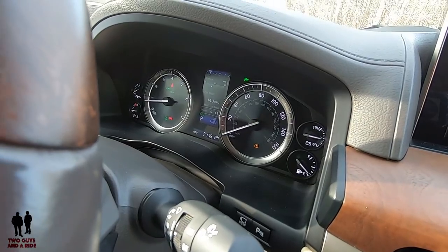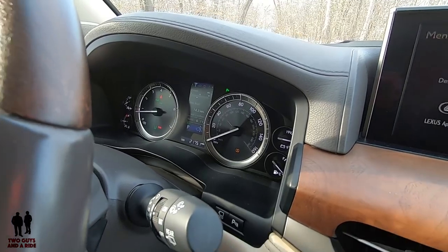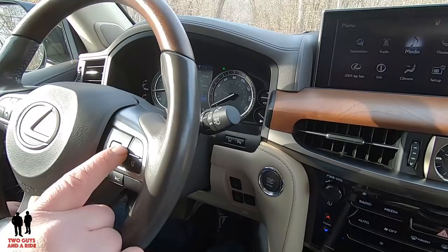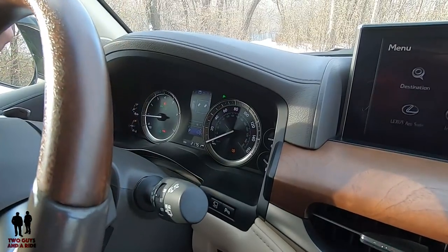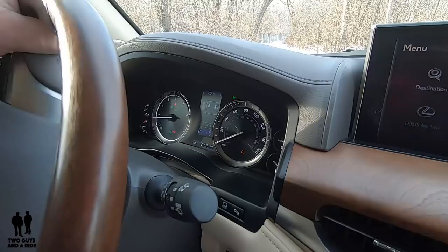When it gets to the end, it just gives you a blank screen, then restarts. There's your average miles per gallon, that kind of stuff. On this one here, it actually tells you what position your wheels are turned, which I'm not sure I've seen that before.